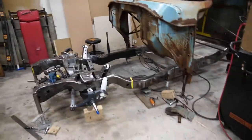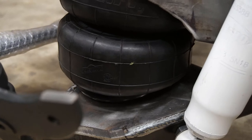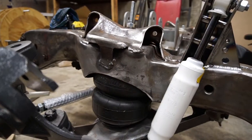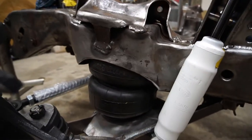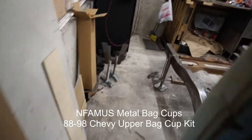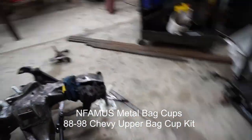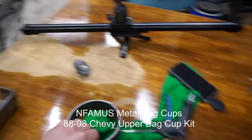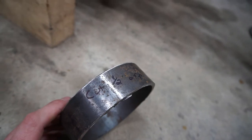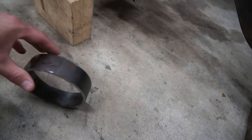Actually guys, one more thing before we go — almost forgot, very important. When you're running one of these bag setups, most people don't tell you what to run for a bag cup. For this kit I'm running no lower bag cup, but I am running an upper bag cup. The brand I went with is a company called Infamous Metal. I did have to cut it down — I originally thought a half inch, but that was wrong. I actually cut off an inch and a half.